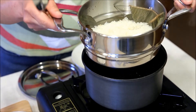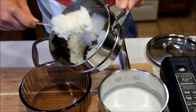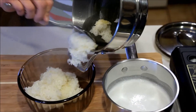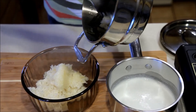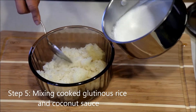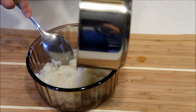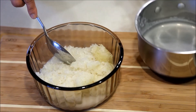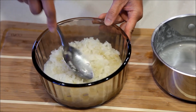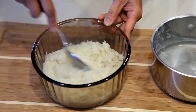You want to transfer the rice to a bowl — it smells really fragrant. Pour in the coconut milk and give it a good mix. It will look like there's too much sauce, but it will be okay. You have to let it sit and the rice will absorb all the coconut milk.